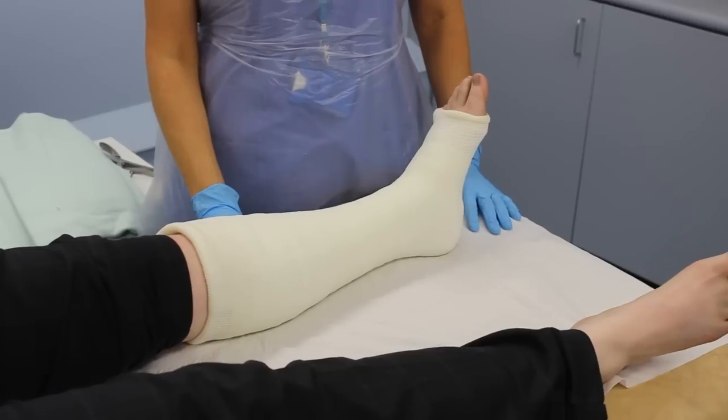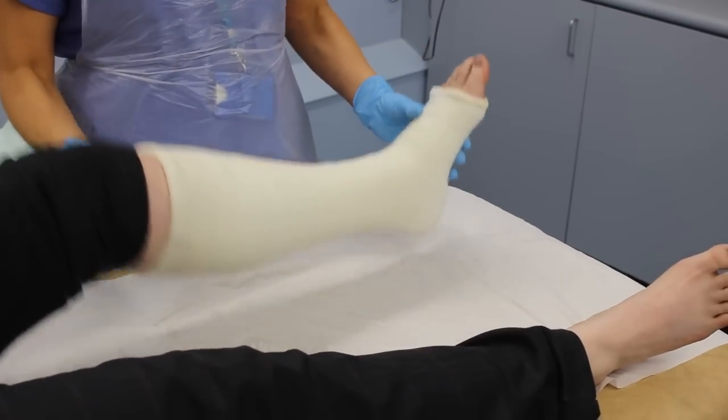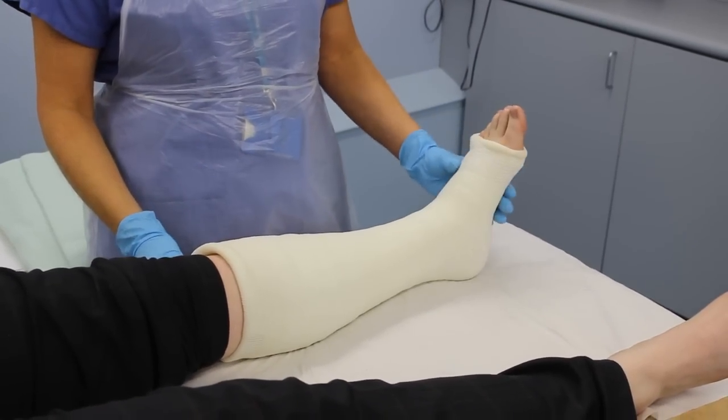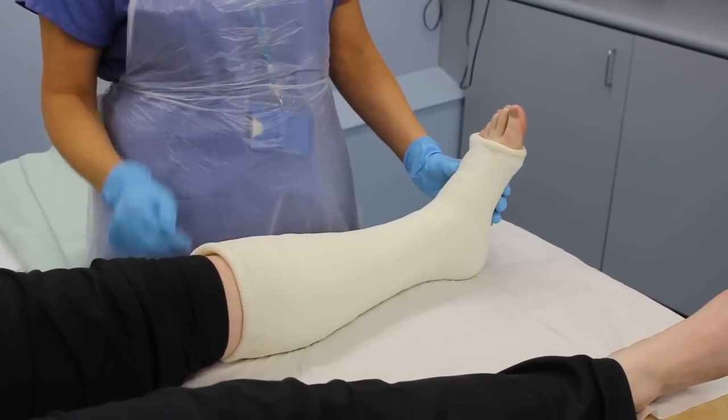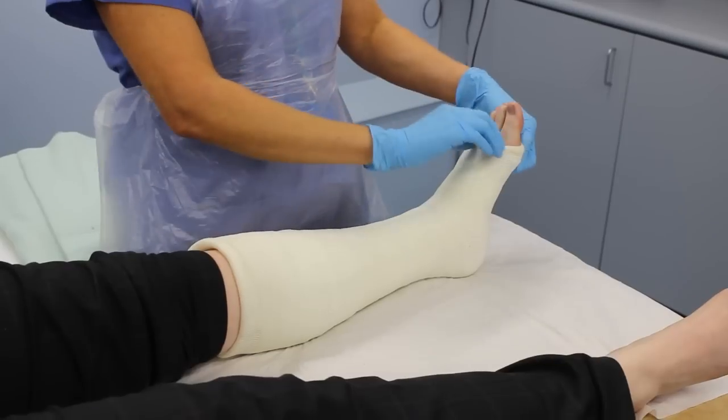Check that the length of the cast enables the person to move all joints not encased. Please observe whilst we check this. The cast should be well padded at both ends and no sharp edges can be felt, which may cause sores.